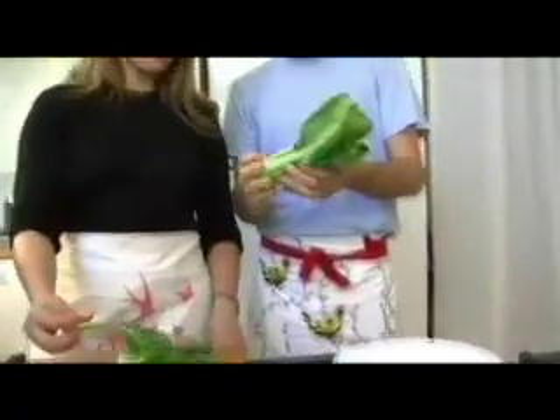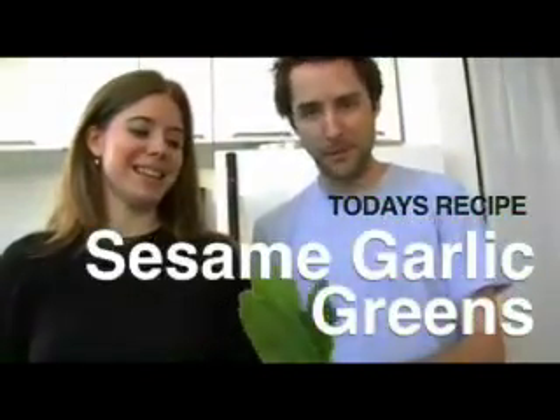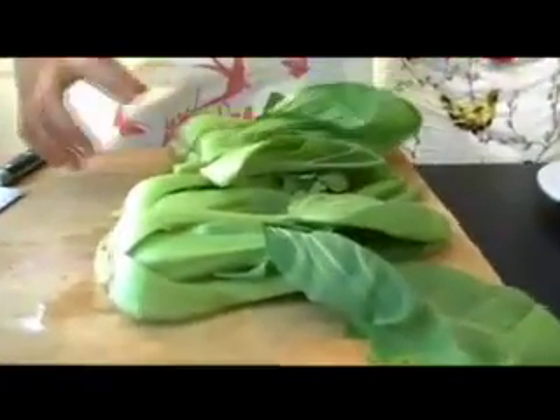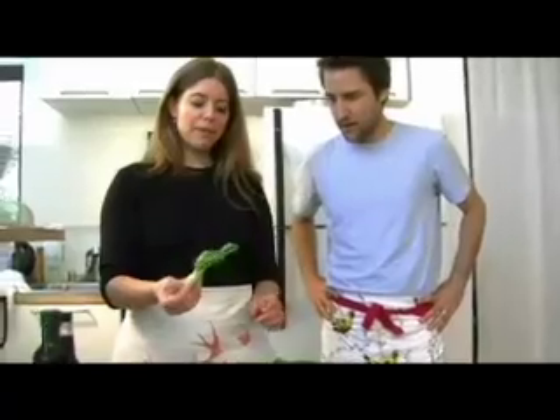What are we doing today? What do we got here? Well, today, a very, very simple dish for greens. A lot of people don't eat enough greens. Now, these are interesting greens. What is this particular green? This is baby bok choy. Baby bok choy. You can also get the mature bok choy where the stalks are going to be white. And you can do it with either green. But it's like my favorite green. They're nice and crunchy.